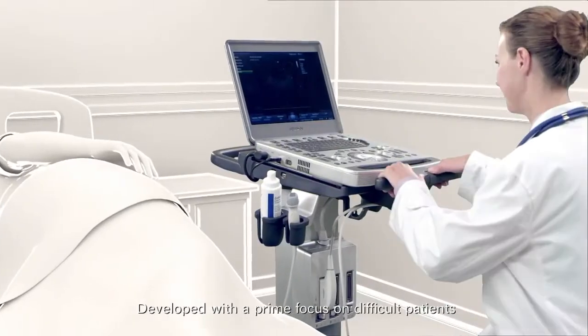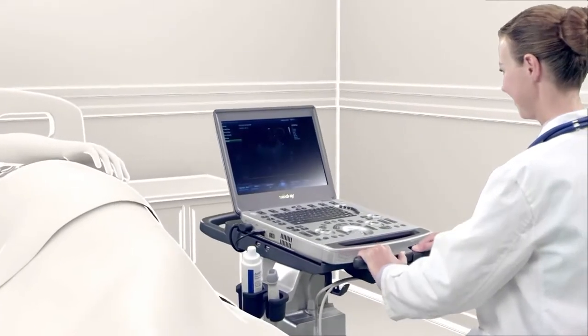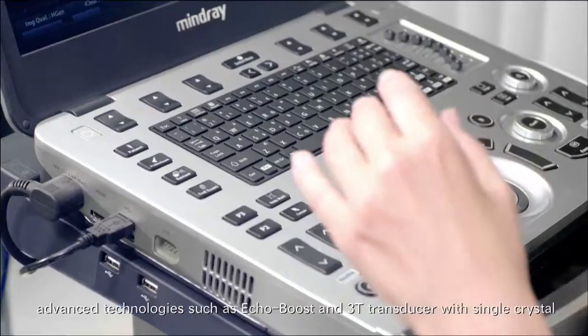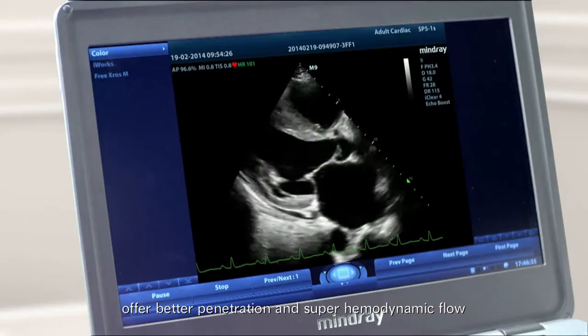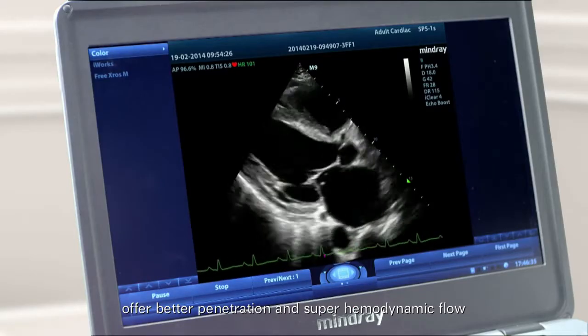Developed with a prime focus on difficult patients, advanced technologies such as EcoBoost and 3T transducer with single crystal offer better penetration and super-hemodynamic flow.